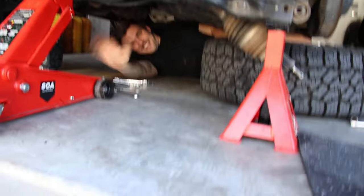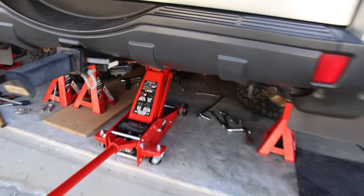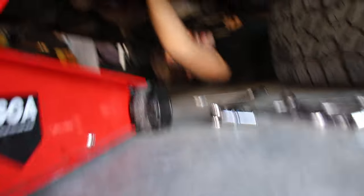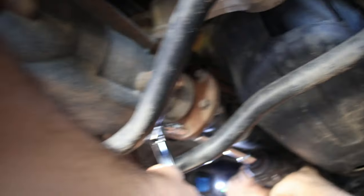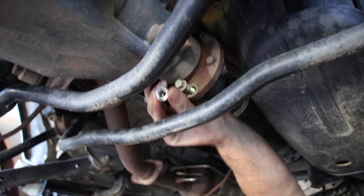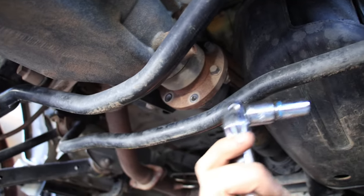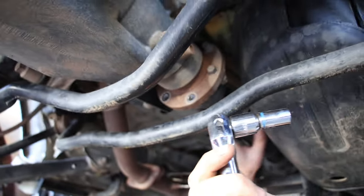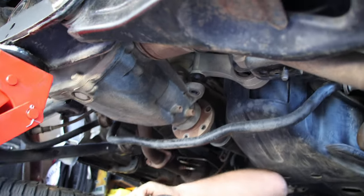Now we can just drop it with the diff. Next up is the tail shaft. That's the tail shaft right there - just going to get all the bolts loose. Just repeat the process until everything is out, and then we'll do this bar over here. That's all loose at the front.